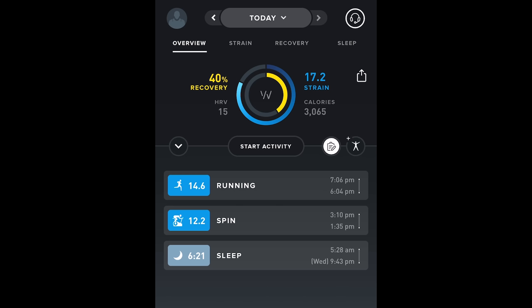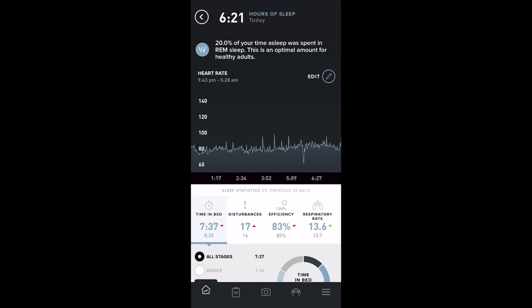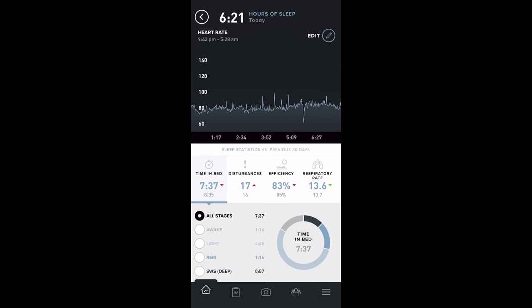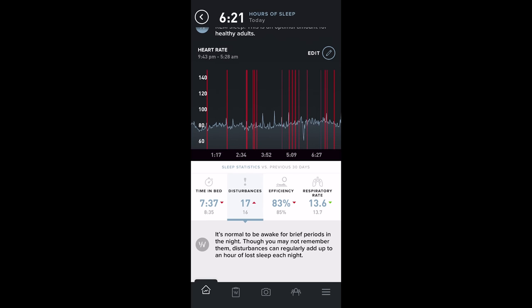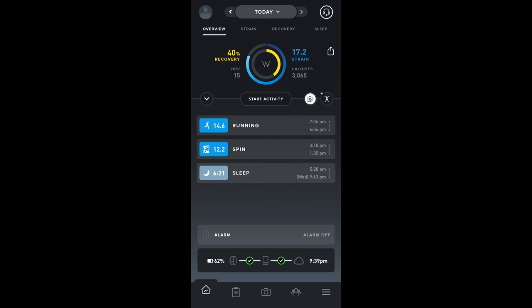Tapping on sleep shows a graph of heart rate throughout the night, time spent in bed, the average time in bed over the last 30 days, sleep stages throughout the night, a graph of disturbances, sleep efficiency — which is the amount of time actually slept versus time in bed — and respiratory rate with a 30-day average.